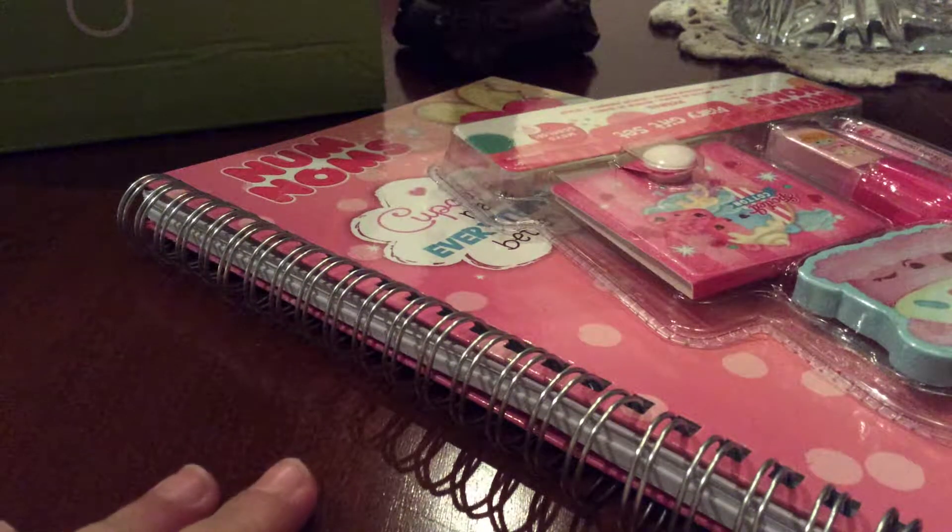Hey guys, it's me, LPS Sally, and today we're going to be continuing all the cool items.